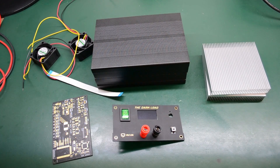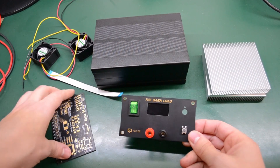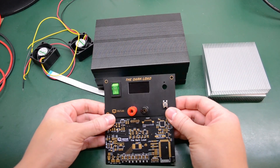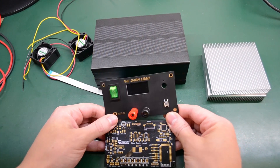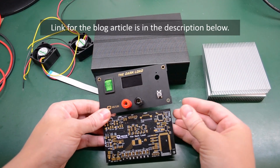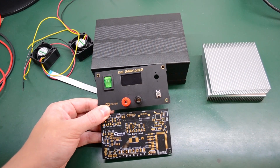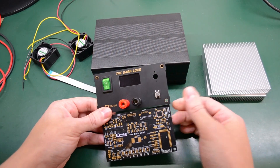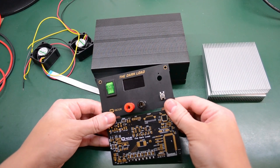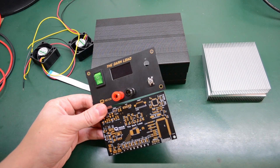I'd also like to tell you about my dummy load project — an electronically adjustable dummy load I'm building. These two are the PCBs used in this project. If you've been following me on Twitter or subscribed to my blog at voltlock.com, you've seen my article on these PCBs, which were manufactured and offered for free by pcbcard.com. In the article I compare them with PCBs from Oshpark and from Smart Prototyping.